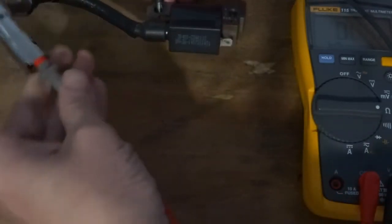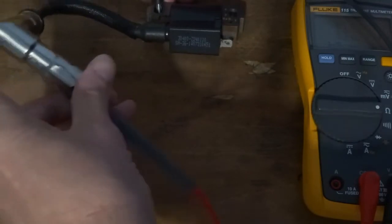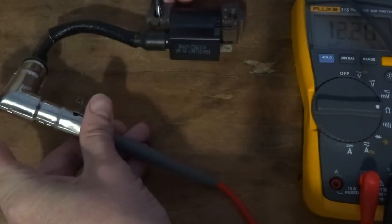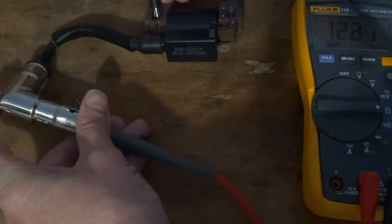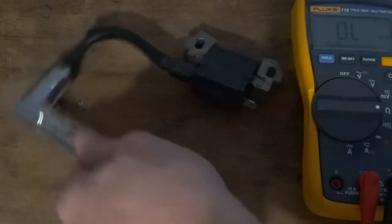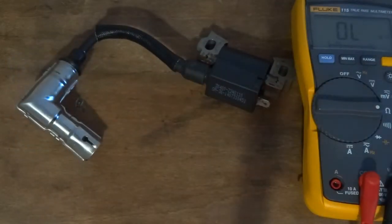And the secondary side reads 12 kilo-ohms, so 12,000 ohms. That's a good ignition coil. Next I'll set it up and fit it back on, setting the air gap.